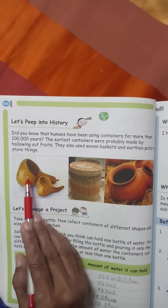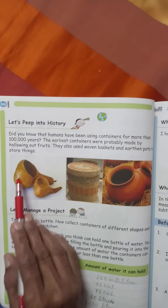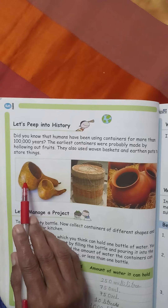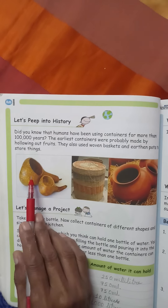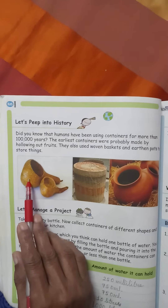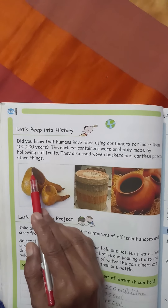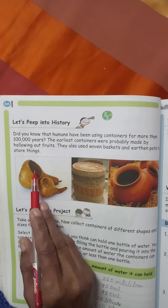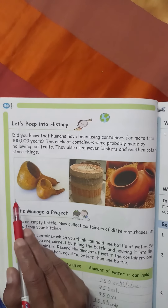For example, aap chitra photo dekhein - yeh hai guard, yaani lauki. To jab bade bade lauki jo hua karti thi, usko wo log sukhne ke liye chhod dete thay, ped mein hi. Jab ped mein hi woh lauki sukh jaati thi, to phir kaat ke is tarah se chhota sa hole banate thay, aur wo itna majboot hota tha ki us mein koi bhi liquid lambe samay tak rakha jata tha.